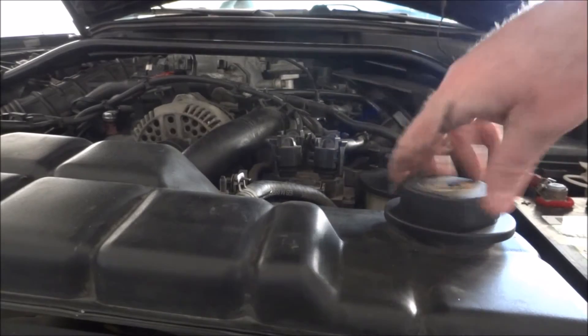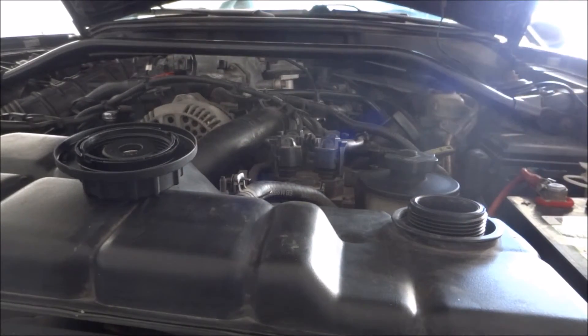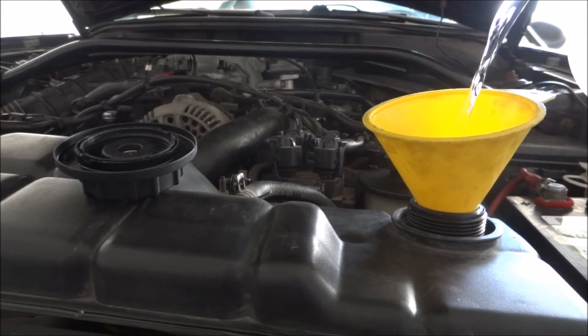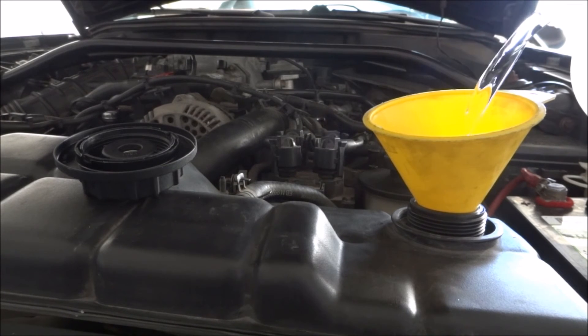Now we are just going to fill the expansion tank and we will probably fill the engine through the thermostat as well. Apply any burping procedures to make sure you are getting any air pockets out of the engine and cooling system. We are using distilled water since we live in California — this car is going to be on the track, so we use straight distilled water to prevent any kind of rusting or oxidation.